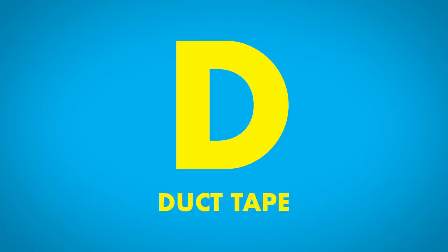As clean as a whistle. Why is that? What makes a whistle clean? It's been in your mouth! D is for duct tape — let's get stuck into it.